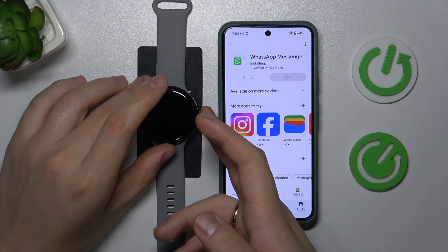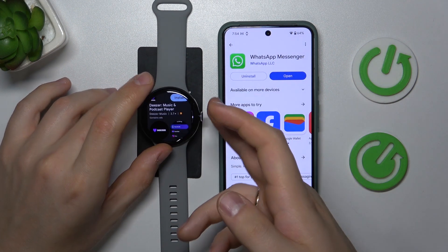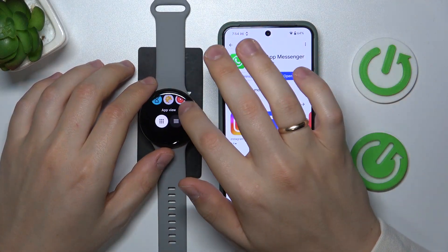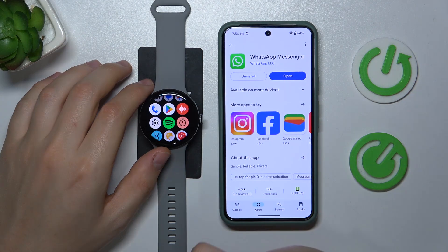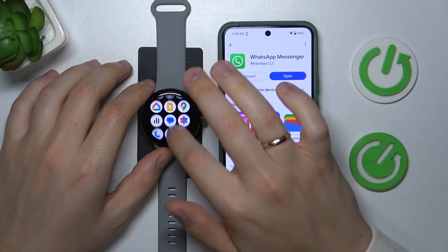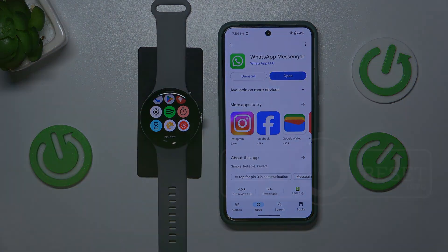So those are the two routes you can take in order to get new apps on your Google Pixel Watch 3. If you have any further questions, leave them in the comment section below. Thanks a lot for your attention — bye bye!